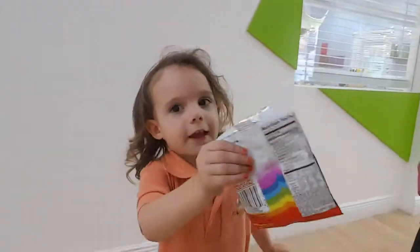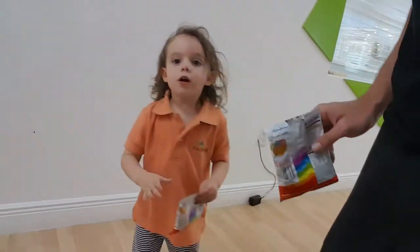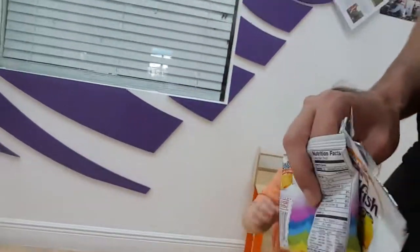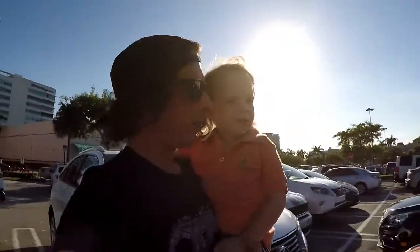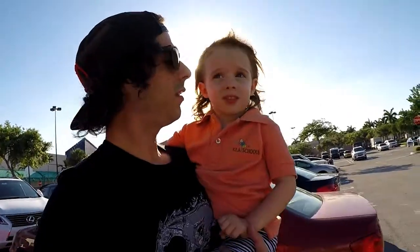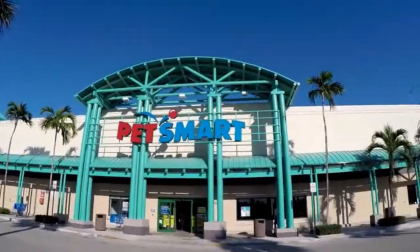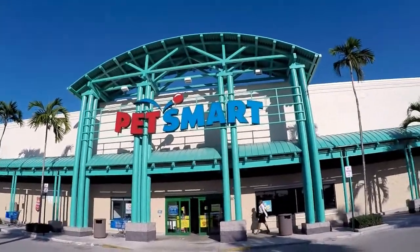She gave me one. We're gonna go right now to PetSmart and pick out some fish. She wants a red fish — she's eating goldfish crackers. Hopefully she doesn't eat the fish we're getting. We finally made it to PetSmart — Emma's getting a fish tank.